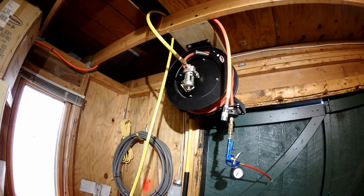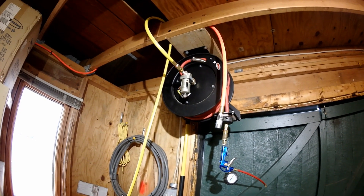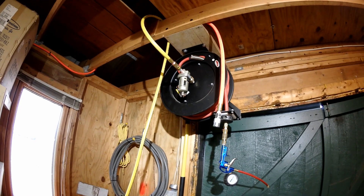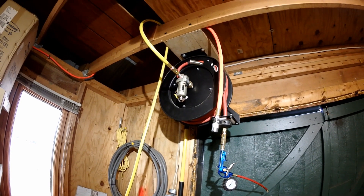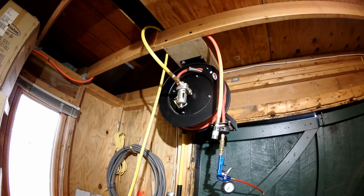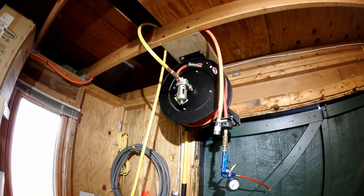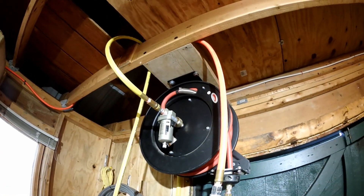Here we can see the hose reel mounted in my little workshop. It's now April 2017 — I bought this in June 2014, so it's been close to three years. The video never got produced, so I'm picking it up here, which is good because now we can see how the thing has held up over a three-year period. This unit is pretty heavy, so when you mount it you want to make sure it's nice and secure.